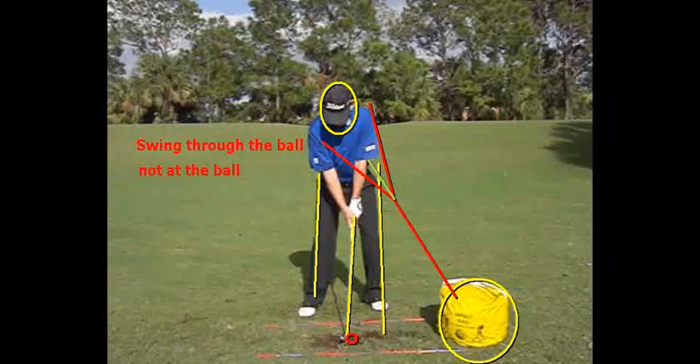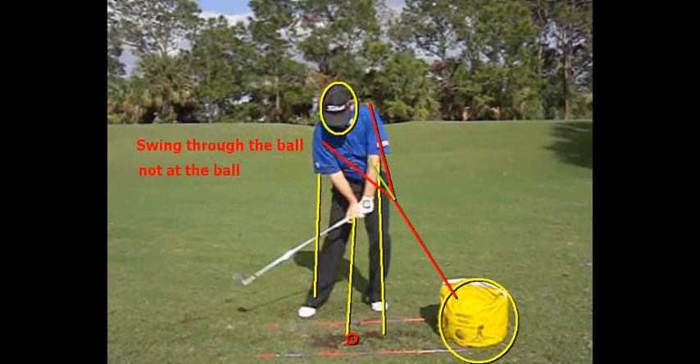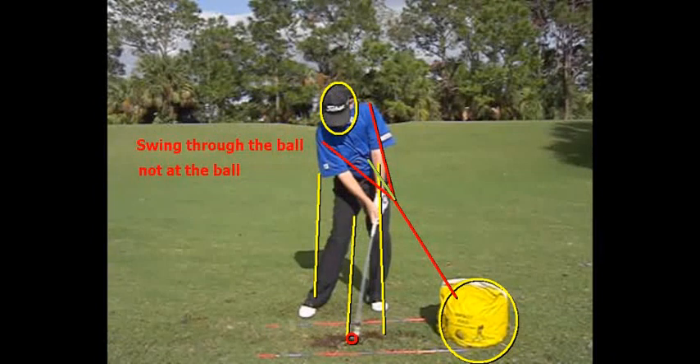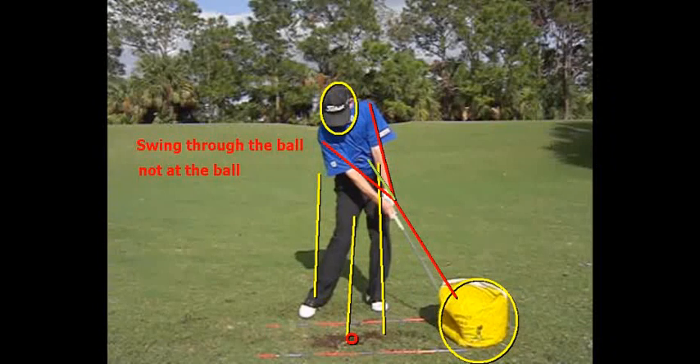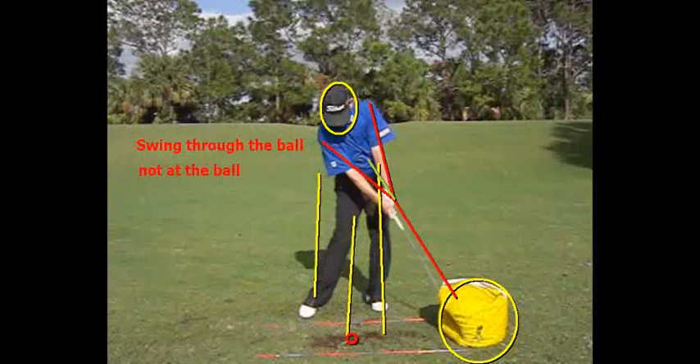The second way to get forward shaft lean, or better geometry at impact, is simply to swing through the ball and not at the ball — release through the ball, not at the ball. Here I am at the top of my swing, and when I come down to where impact would be with an imaginary ball, notice that my right arm is not straight yet and I also have angle in the back of my right hand and wrist. I have not expelled all the energy out of that right arm and hand as I'm throwing that club head through the ball. That right arm and hand is going to straighten and there's going to be some rotation as I release to this bag. I want maximum speed to be right here where this bag is, or about two feet in front of the ball — that's swinging through the ball; the ball gets in the way of that motion.